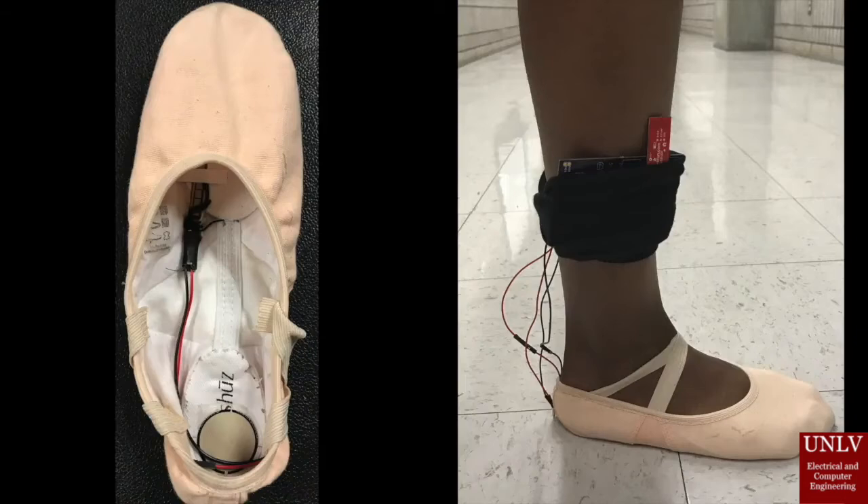Smart Ballet Shoe is designed to help a dancer work on their ballet technique from the comfort of their home. The shoe will improve a dancer's training by providing the same type of feedback that they will receive from a teacher in a dance class. The shoe utilizes two sensors: a flex sensor and a pressure sensor.